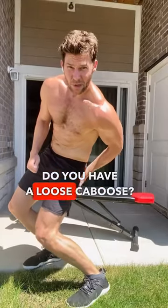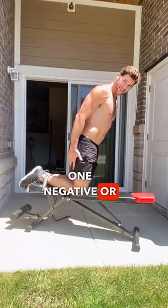Do you have a loose caboose? Do you have weak wheels? Do you have pancake ass? Here's three things you need to do for your leg training that I bet you aren't. Number one: negatives, or eccentric training.